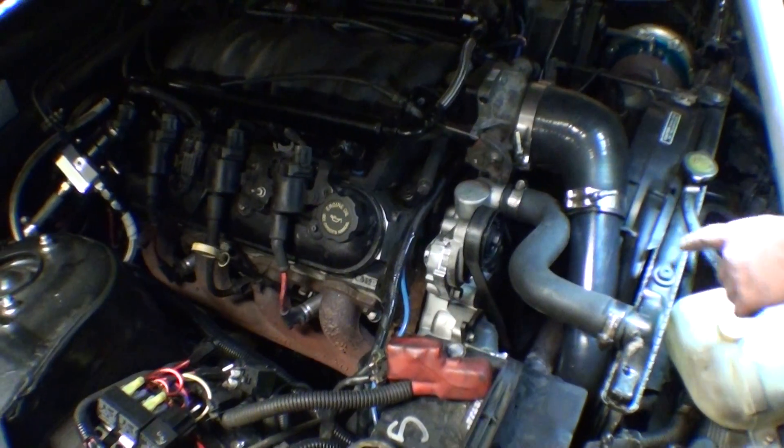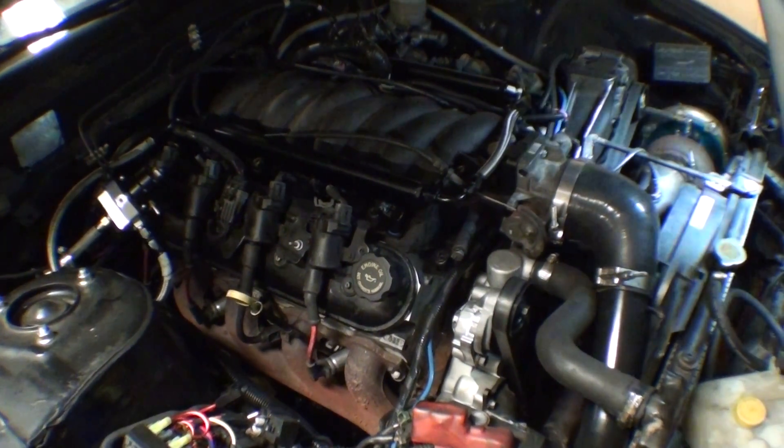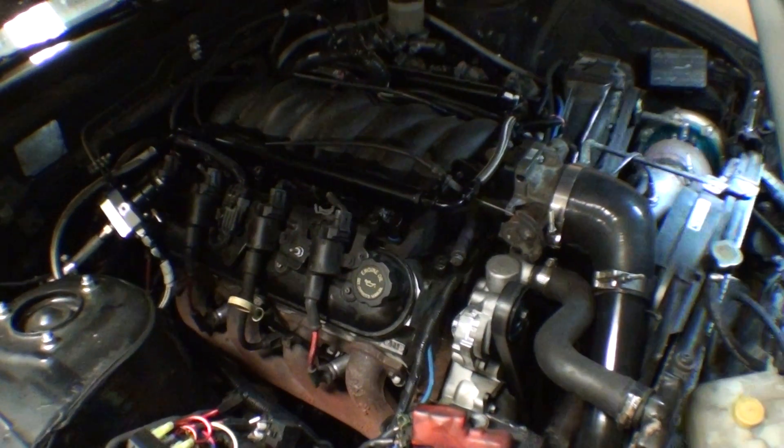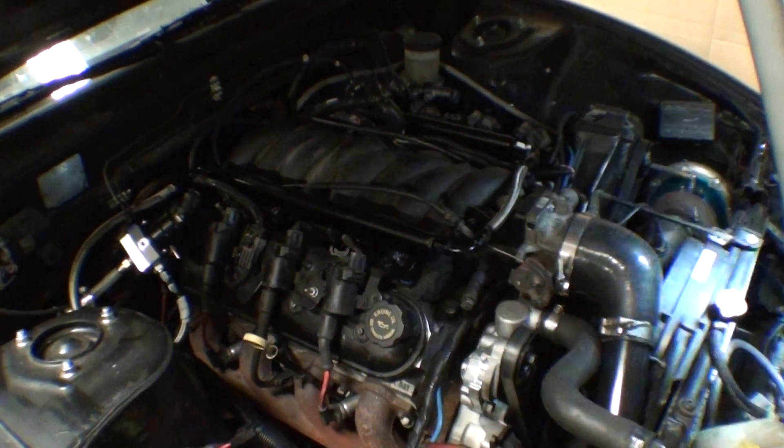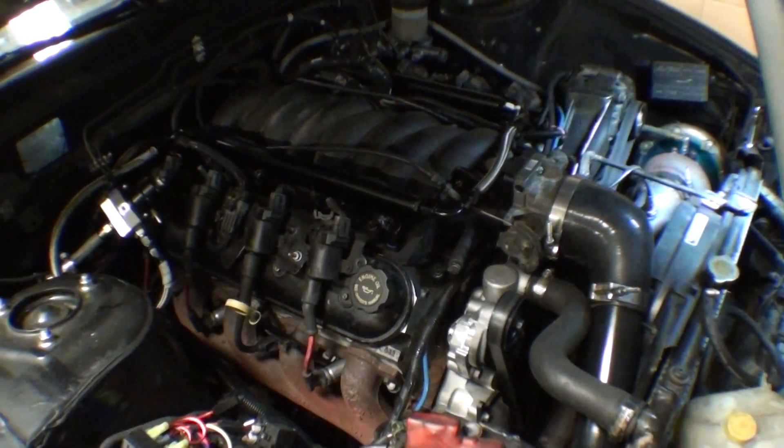This whole top is going to explode sometime soon, so we ordered an aluminum radiator. It should be here Friday. We'll put the aluminum rad in and make sure everything fits and then from there we can keep going nuts.